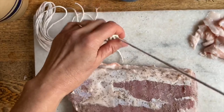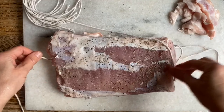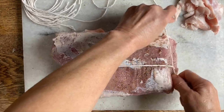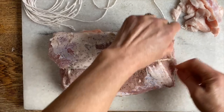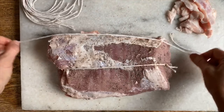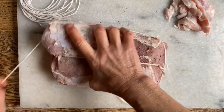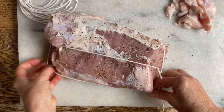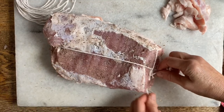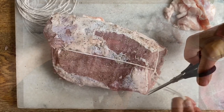So we have this string, this twine ready, and we're going to tie it first this way. This is really just to keep the roast in a nice round shape once you go to cut it. Cut the excess off, and we'll put the other one this way. Let's do it on the same ends. Tie this as well, and cut the excess off.